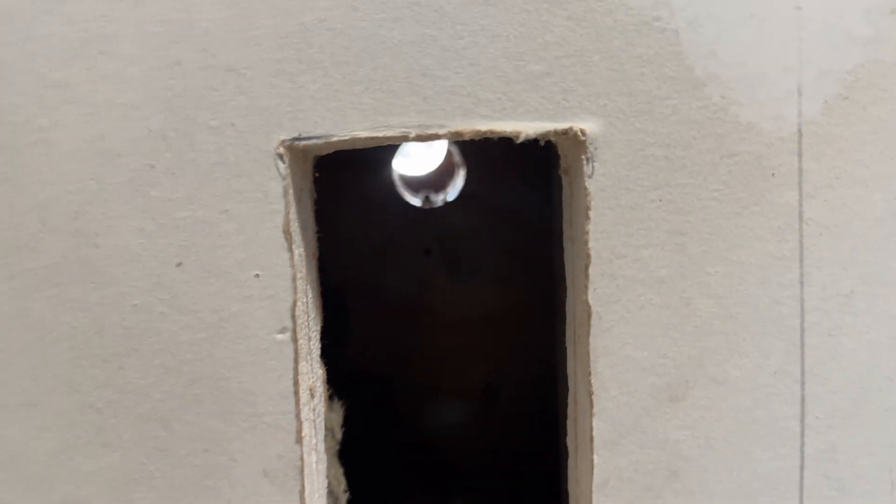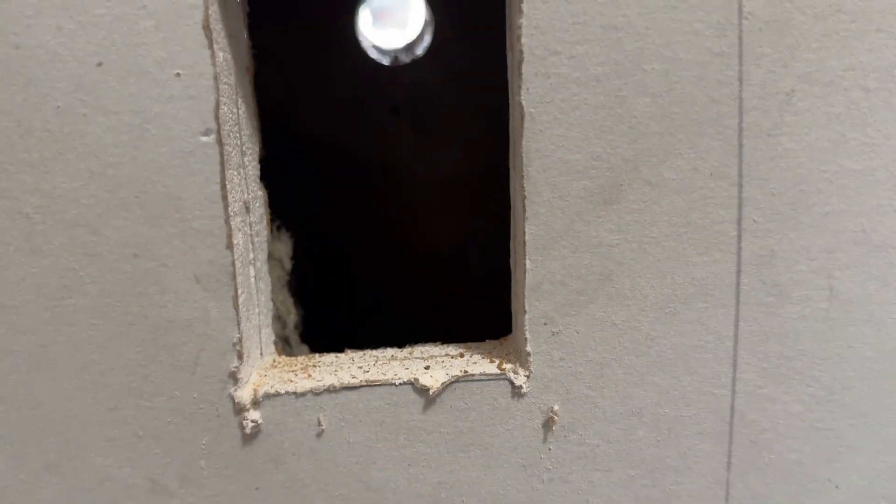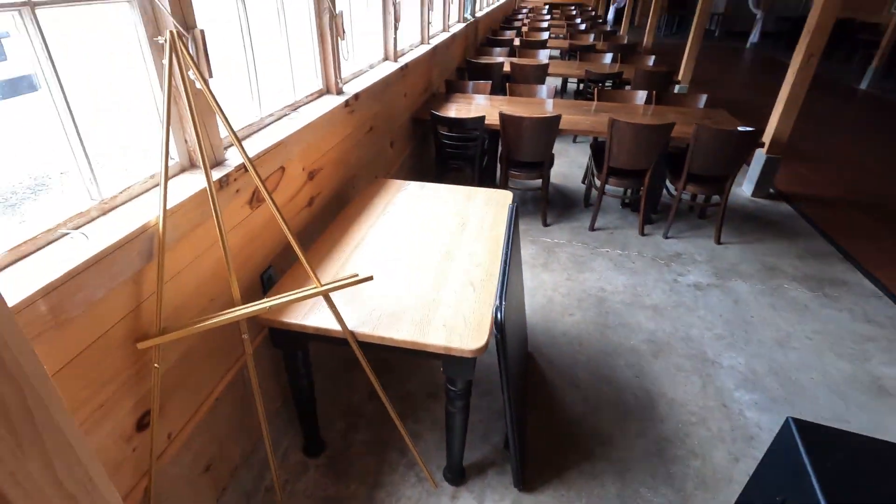So we've got double stack drywall, a dead cavity, probably about 12 inches all the way to the exterior.